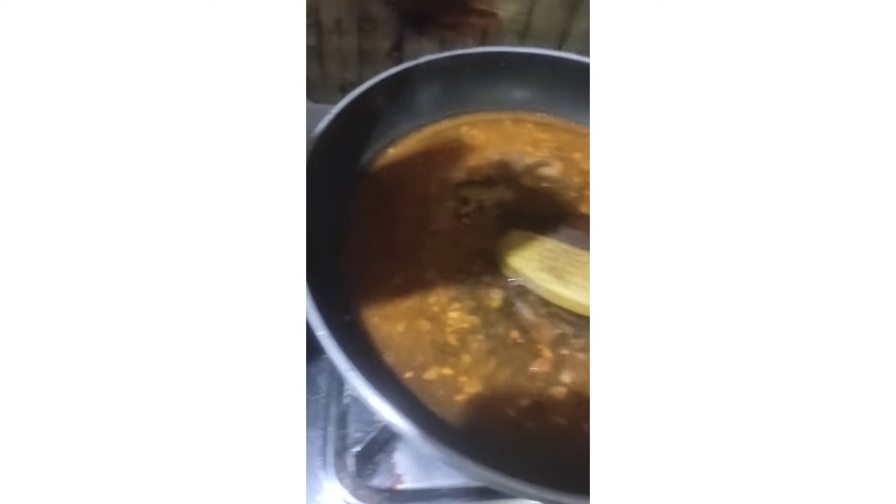I'm at home, so I decided to eat Yippee and chill my mood. I started making it — unpacked it, poured the masala inside. I'm shaking it so it would come out, but it's all finished. This much was all there was, so now I'm gonna get Maggi masala because this masala is not enough for me — I want spice.